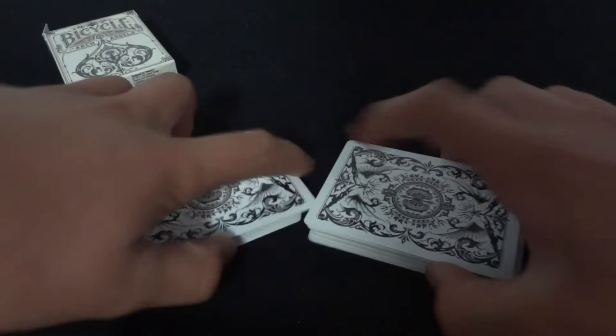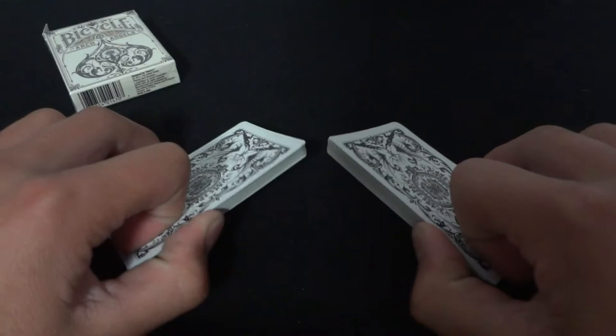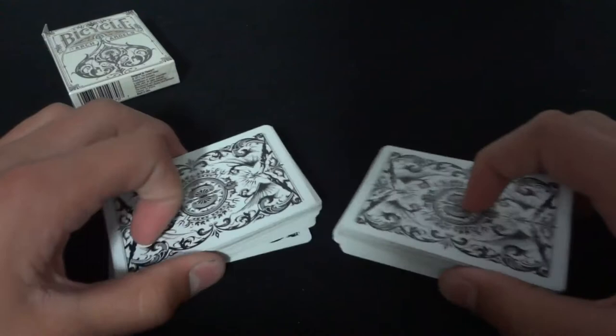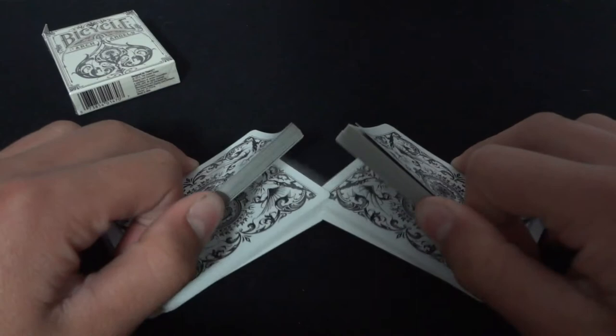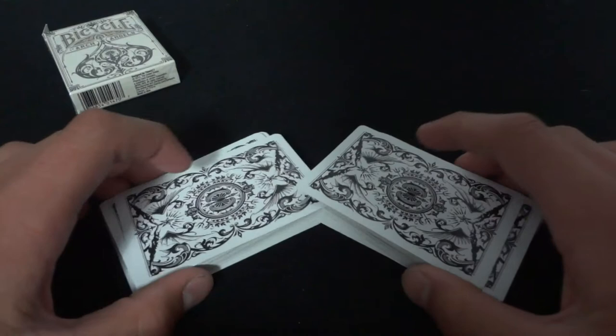Next, you're going to shuffle the packets together, but you want to do it just by the very corners. You don't want to shuffle the entire deck like this, because that's very hard to do the Zaro Shuffle that way. Have the decks at an angle and shuffle just the corners together. Make sure that you land the card you want to stay on top, on top. Since my deck is in order, it's the Ace of Hearts.